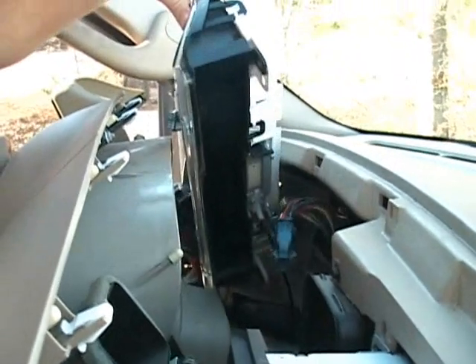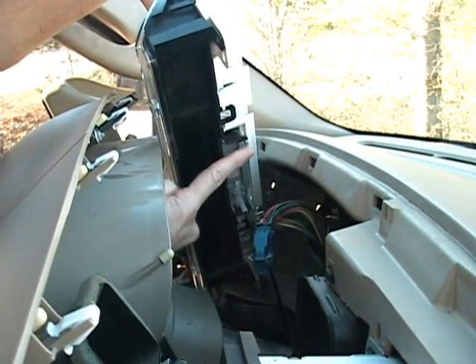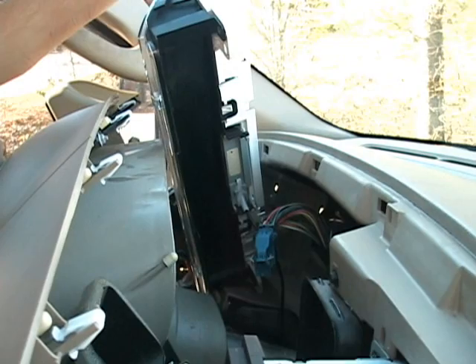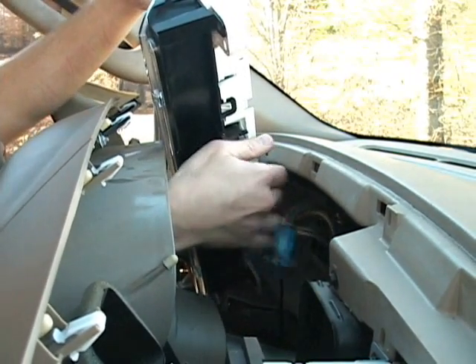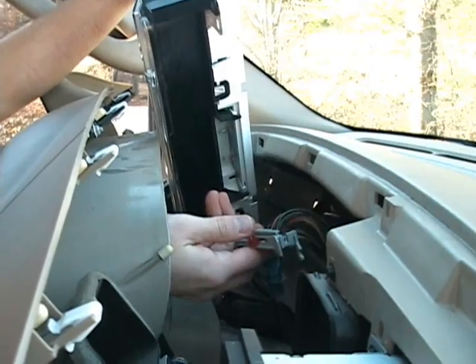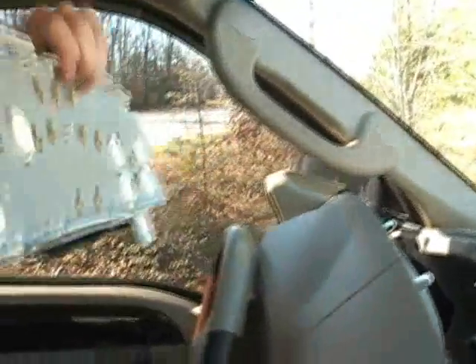Lift the cluster up to access the gear indicator at the bottom. There are two gray tabs that hold it in place. Squeeze them together and gently pull the gear indicator out. Remove the instrument cluster from the dash.